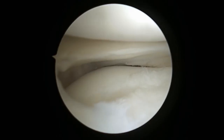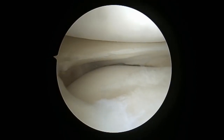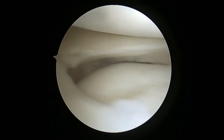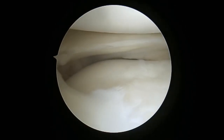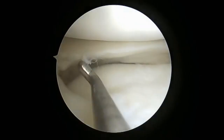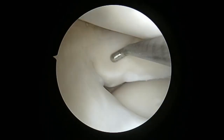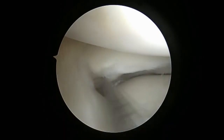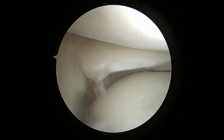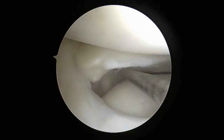Here we have a young male with right knee pain with a diagnosed lateral meniscus tear. The first thing I like to do is perform a diagnostic arthroscopy, identify any additional injuries, and rule out any other pathologies. Here I'm using the probe and looking at the radial tear. I like to see the extension into the meniscus capsular junction and also assess whether this tear is repairable. In this case, this tear is repairable.